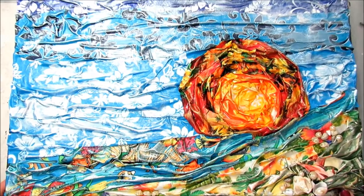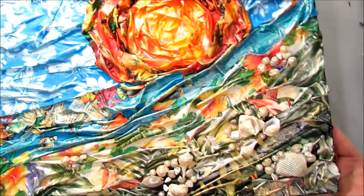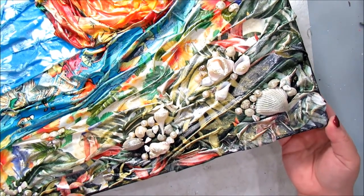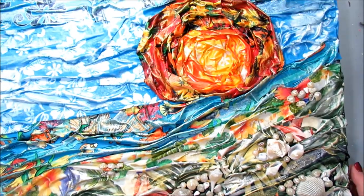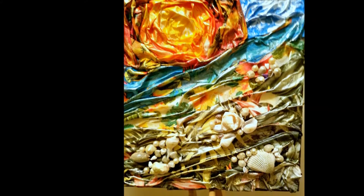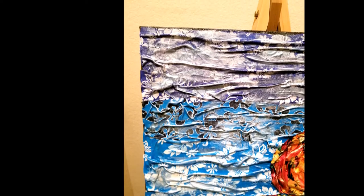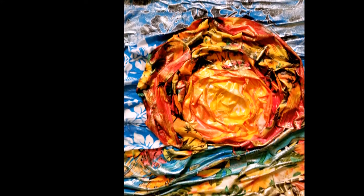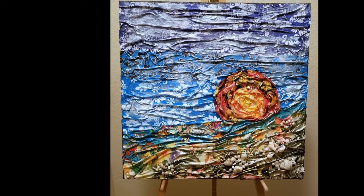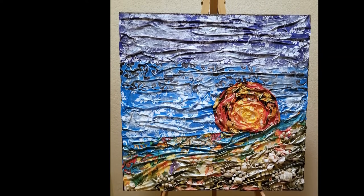This is our completed fabric landscape mixed media canvas. Thank you so much for watching. You can find me on Instagram, Facebook, and on my blog. Like this video, subscribe to my channel — thanks again for watching, and I will see you guys next time. Bye!